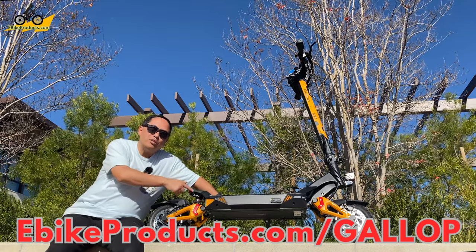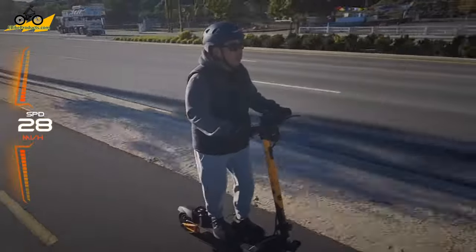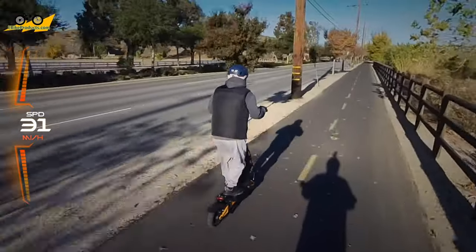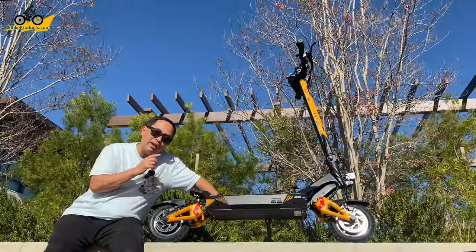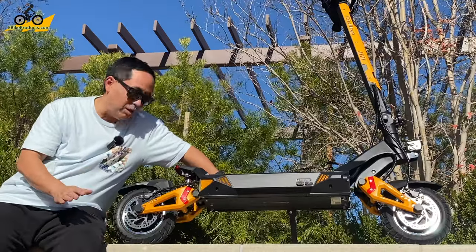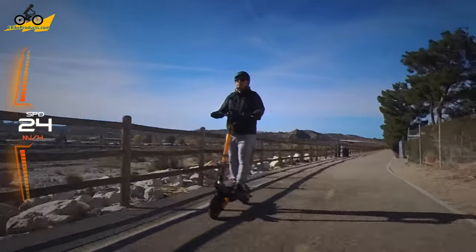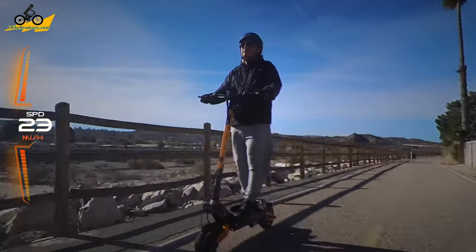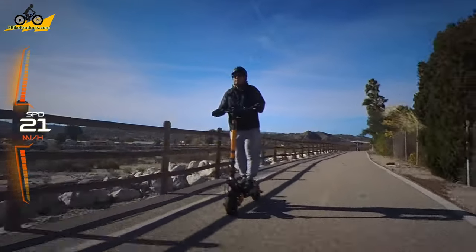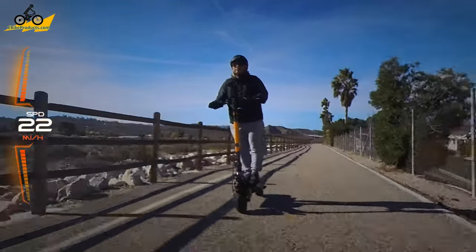In this video I'm going to be reviewing the awesome Gallup. It's a 1,200 watt per motor scooter. When I first got it, I thought, who's going to want to ride something this powerful or why? But you'll see why scooters like this are actually made. It's not for everybody, going up to 41 miles per hour. I'm going to cover all of the specs about this scooter and why someone may or may not want to consider something like this — and what I thought after riding something so powerful, that's 2,400 watts pulling just a 170-pound guy like me.